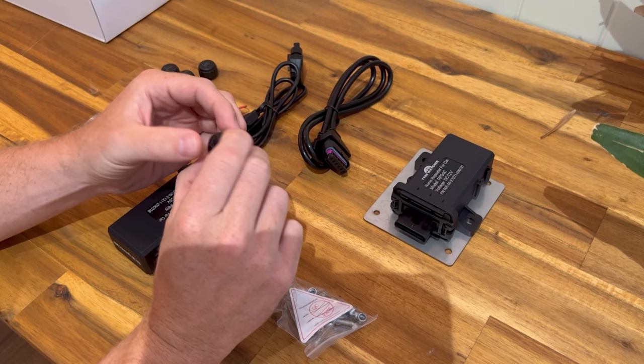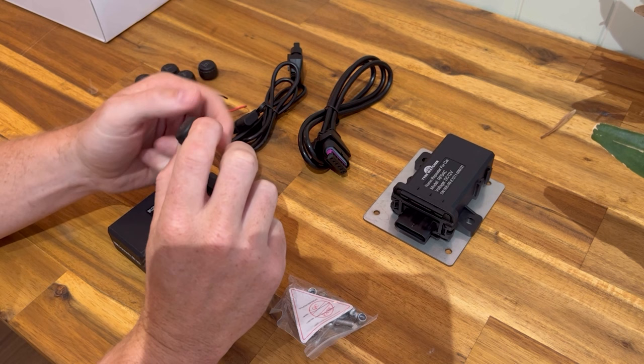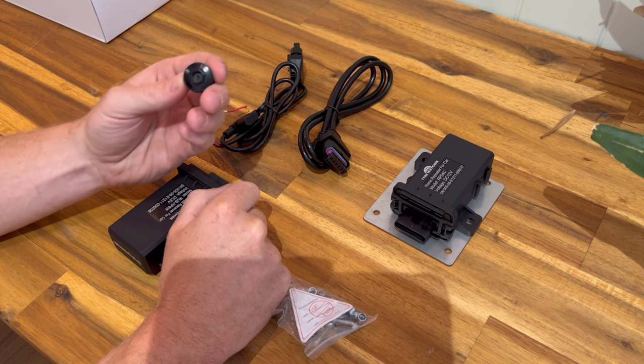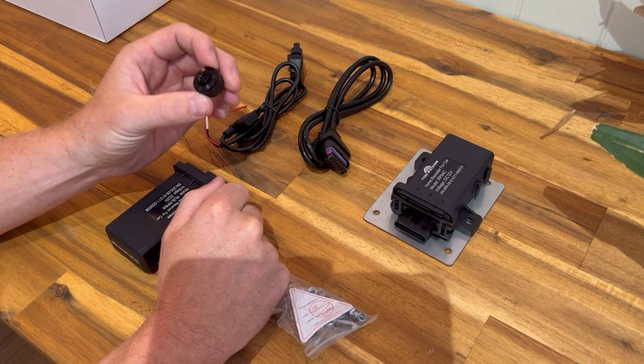They have a small CR coin battery inside which you can replace. We use decent brand batteries and will have spares on our website. Just unscrew to replace them. You'll probably get two to three years out of them depending on how often you're driving, since that's when they activate.